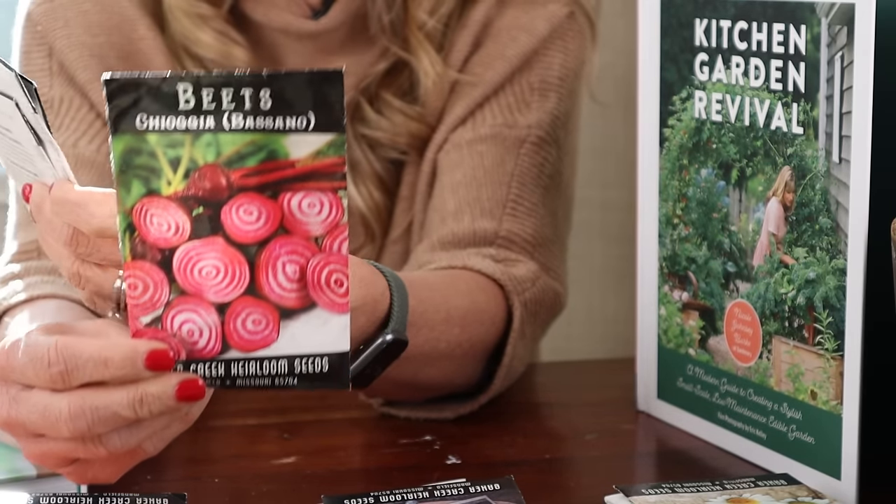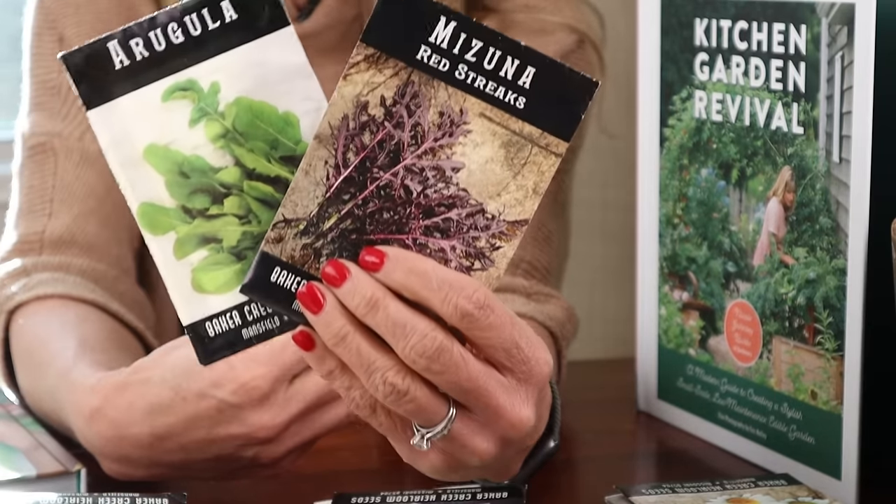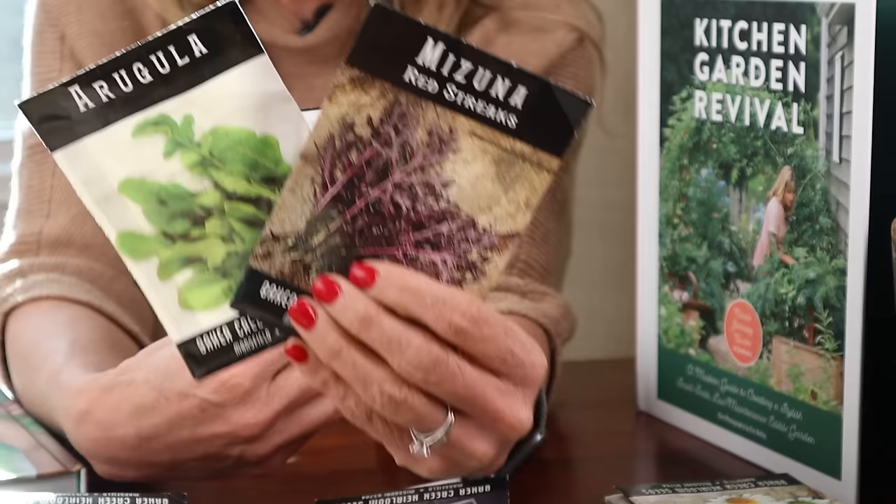You've got a row of swiss chard, then a row of beets — a plant that takes up a different kind of space than the swiss chard, so they work really well together. Then we're going to have two quick-producing greens while we wait: arugula and this gorgeous purple mizuna.